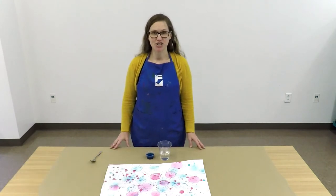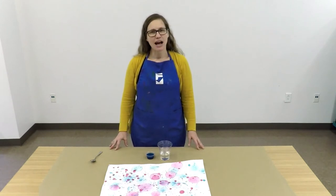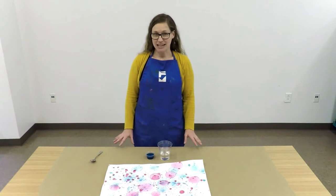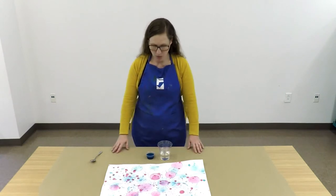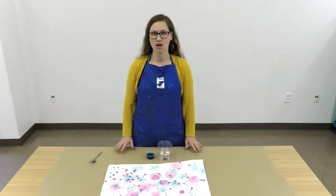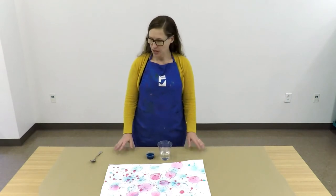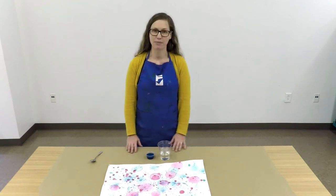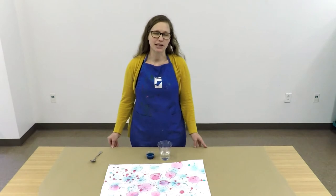Today we're going to work together to create a unique work of art with bubbles. I recommend that you either do this activity outdoors or you lay down a piece of paper or some sort of protective surface on the surface that you're working on, whether it be the floor or a table. You can see that I've put down some brown paper here just to protect my table surface to help keep things from getting too messy.